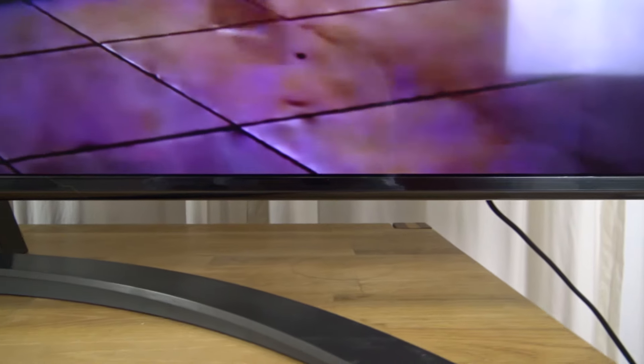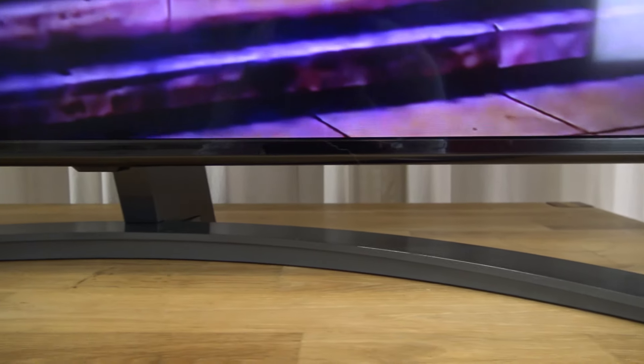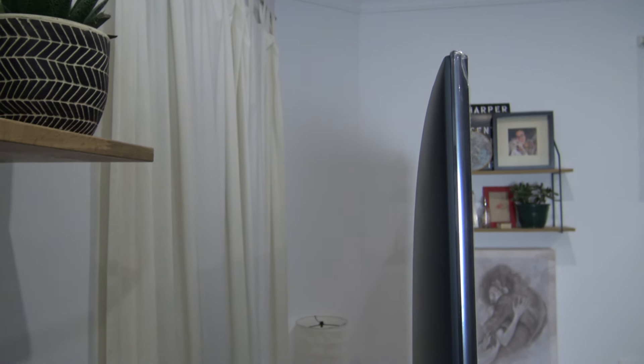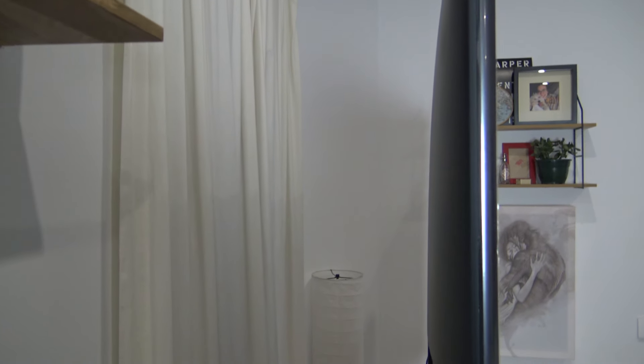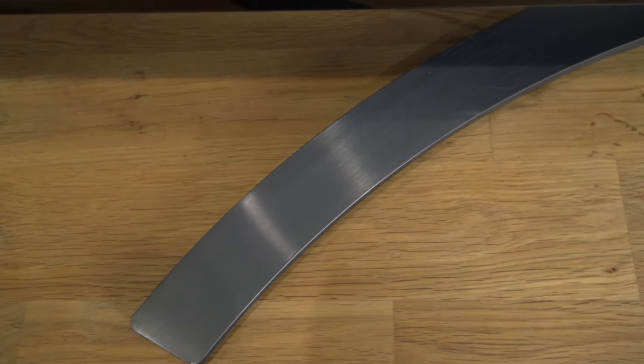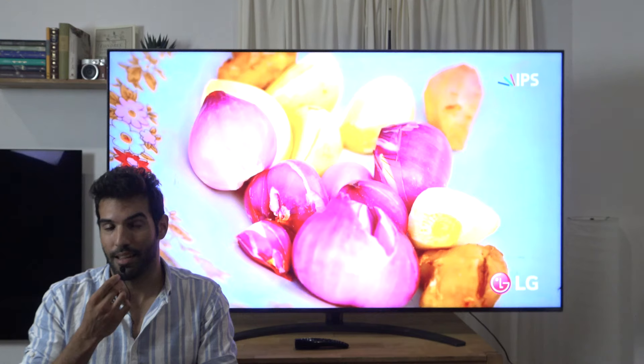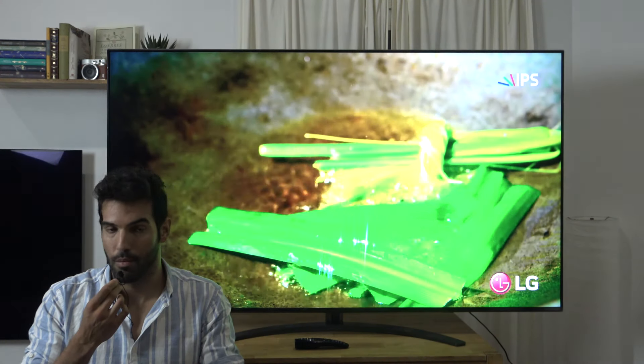El diseño de la tele la verdad es que es bastante fino, aunque dentro de la tecnología LED no es de las más finas. La parte trasera del televisor debe albergar todos los LED para encenderse y apagarse desde la parte trasera, por lo tanto aumenta el grosor. El pie es un diseño en una especie de semiluna, de semicírculo, metalizada, bastante bonita y pesada, para que la tele no tenga ningún tipo de problema de estabilidad.